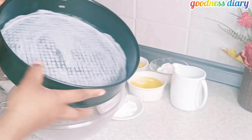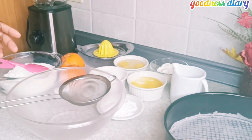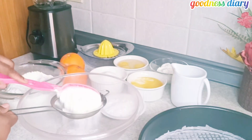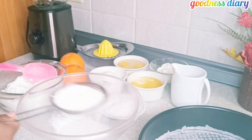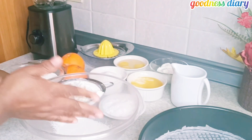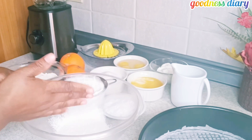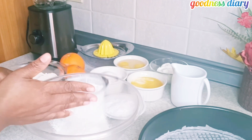Hello, welcome back to my YouTube channel Goodness Diary. Today I am making orange cake, so sit back and let's get started. First I started with the baking pan, which I greased with butter and then placed some paper.